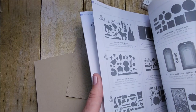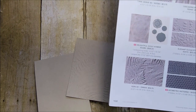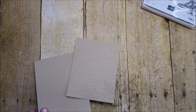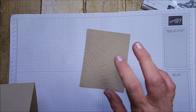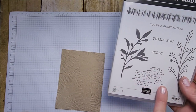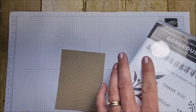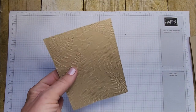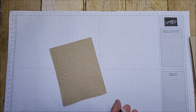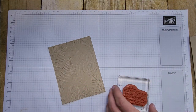This fern embossing folder is one of my all-time favorites — we actually used it on our wedding invitations last summer. It's on page 168. We're going to do a fun technique: we're pulling in this really cool typescript image and embossing it on top of the embossed fern — so we'll have the folder embossing AND heat embossing. I'm going to stamp it with VersaMark and emboss it with gold.